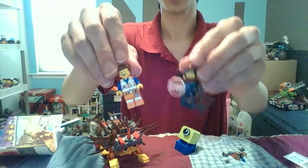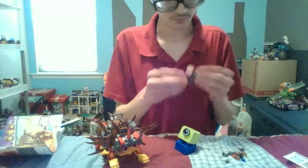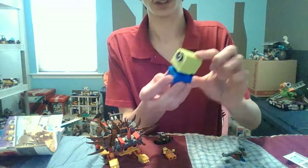So here's Emmett and Wild Style, also known as Lucy, and here's this cute monster.